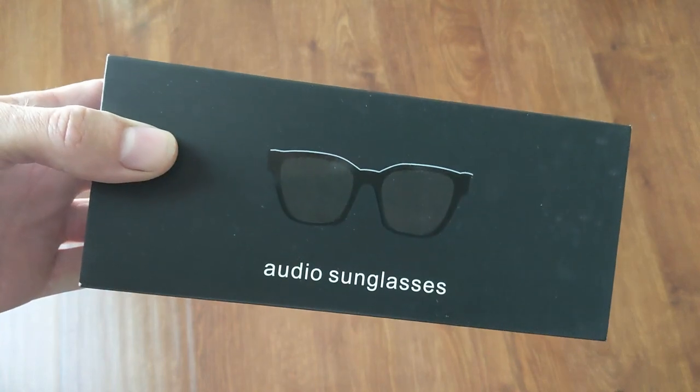So why don't we open up this package here and see what we are in for. Are you ready for the unboxing? Audio sunglasses.